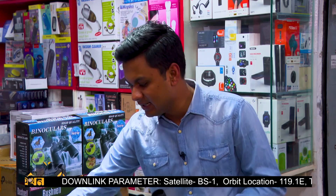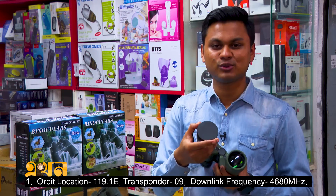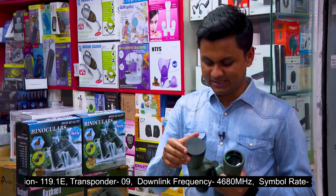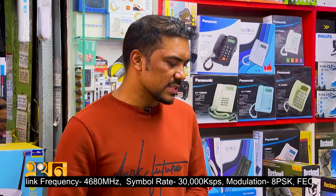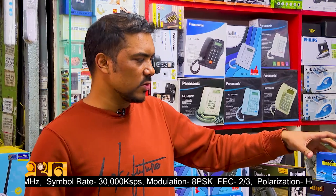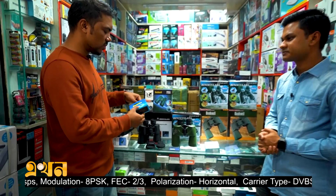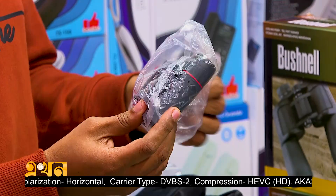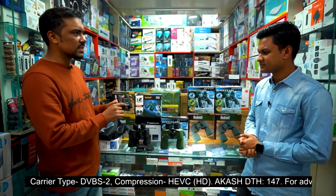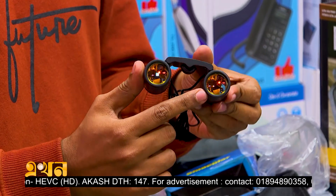We don't have to worry about protecting this glass — they are protected by the glass. We have a glass case and a glass container. This is a very big and unique piece. Normally we have a lot at 2 pounds. 1 meter in 1000 meters — UV protection is the only thing.